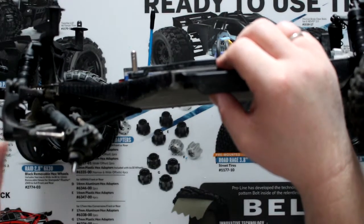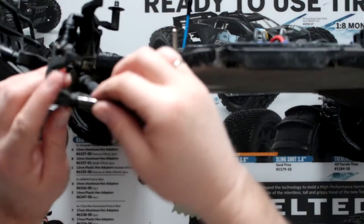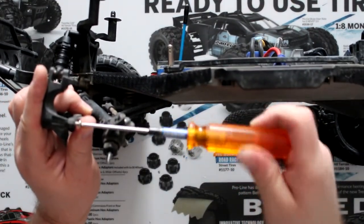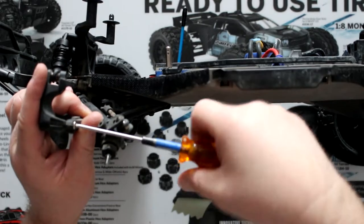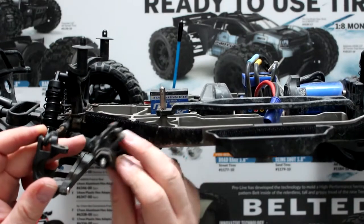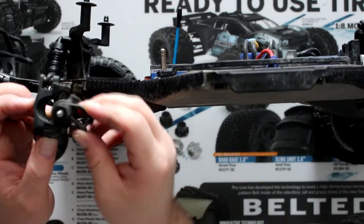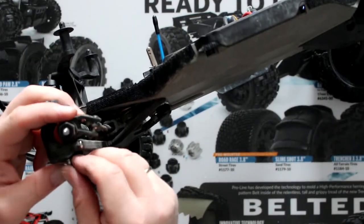Pop the knuckle back in — you'll see part of the knuckle gets inserted in the A-arm. Then just push your pin back in and screw it back. We're going to grab our knuckle, insert the bottom one first into the hole, and then you'll be able to pop in the front part while we have the vehicle on its side.